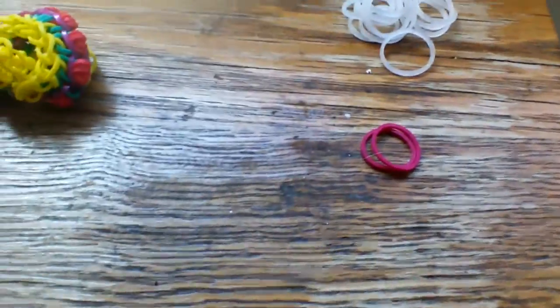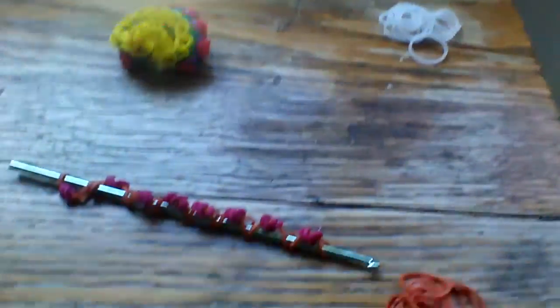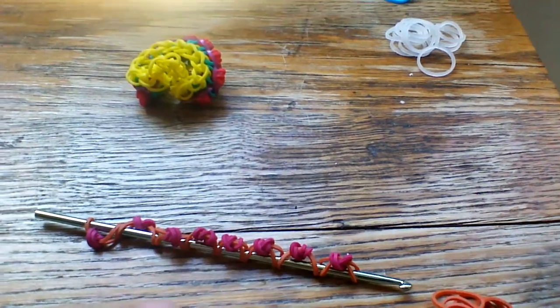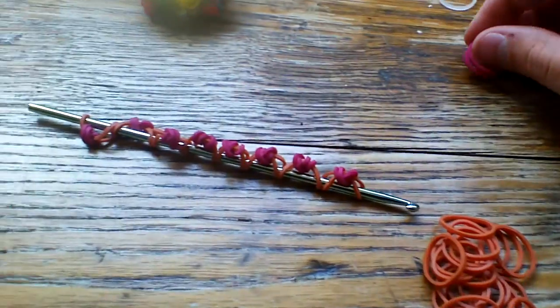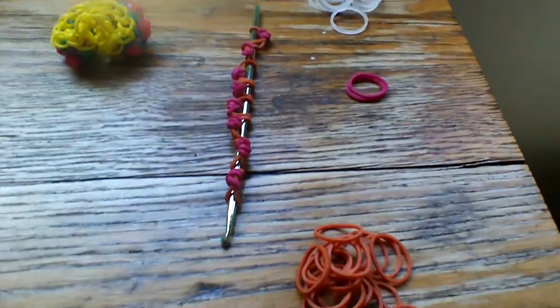You'll also need some fuchsia bands, or whatever color you want your roses to be. I have two bands here because I already pre-made eight wrapped bands. I'll show you how to make two more. So you will need 10 of the fuchsia bands. This bracelet is not very band-consuming - it's actually a pretty nice bracelet. So let's go ahead and get started.